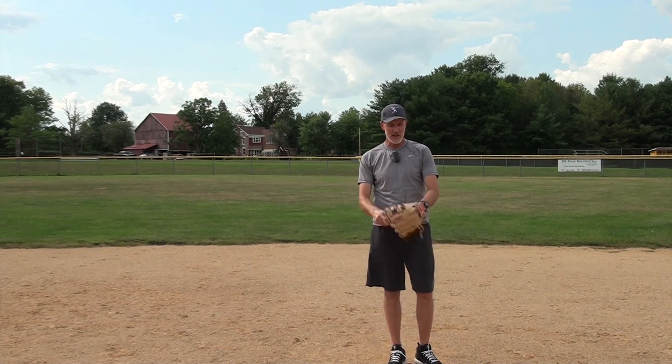All right folks, I'm Coach McCreary from Baseball by the Yard. Thanks for stopping by, and until next time, take care.